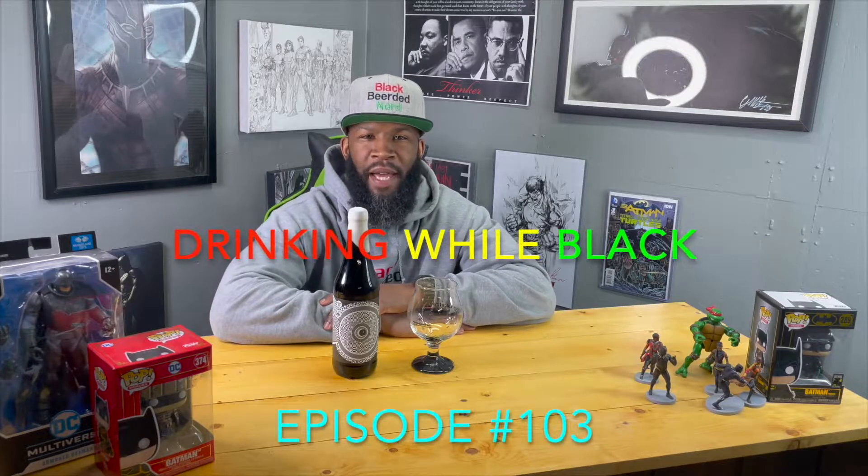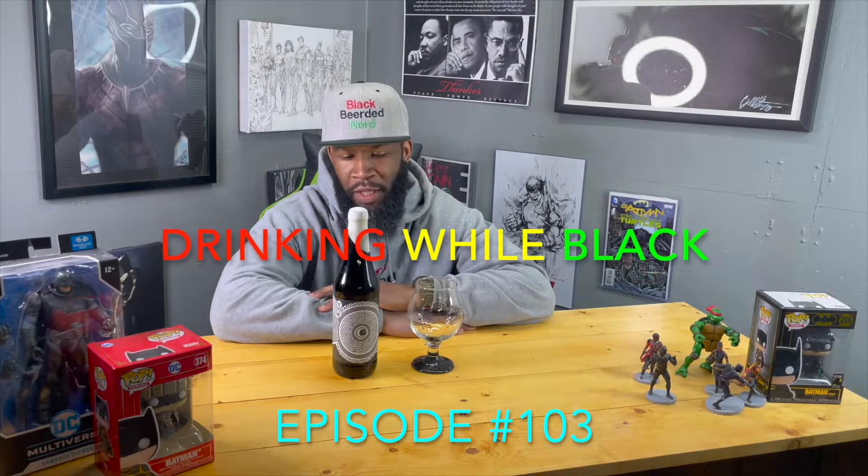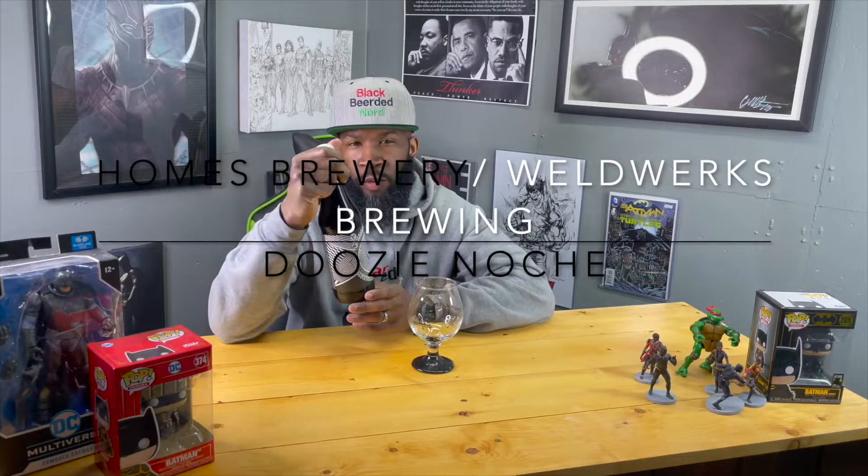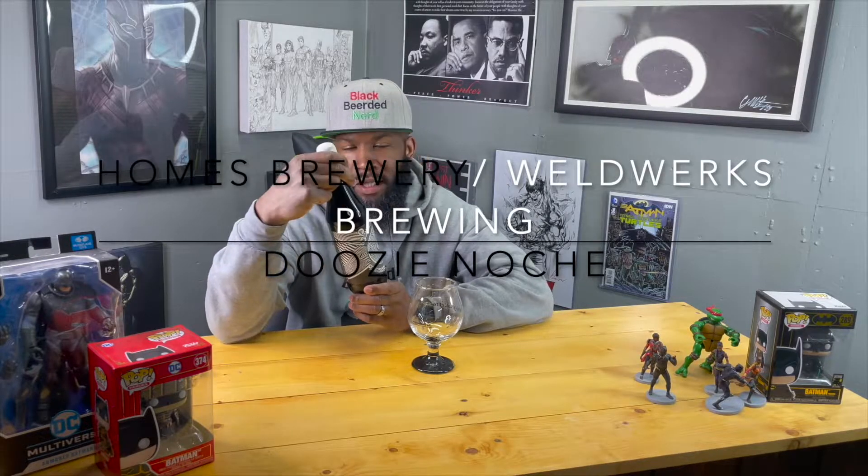What's going on y'all, welcome back to another episode of Drinking While Black. Today I got a special joint — this is a Doozy Noche collaboration between Homes Brewery, which comes out of Michigan, and WeldWorks, which also comes out of Colorado.